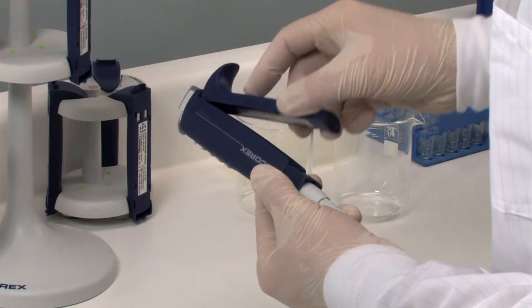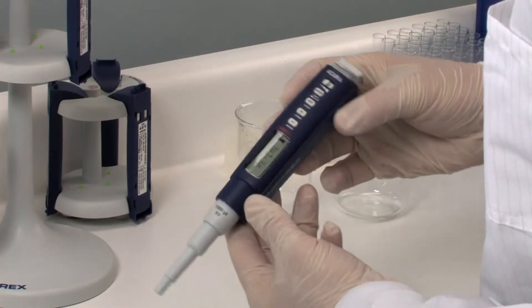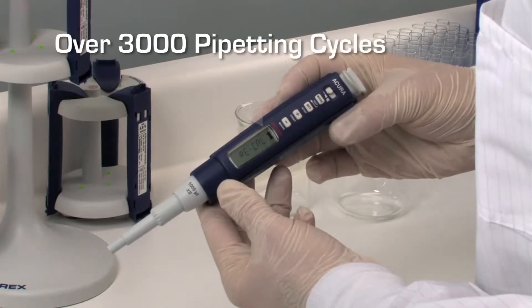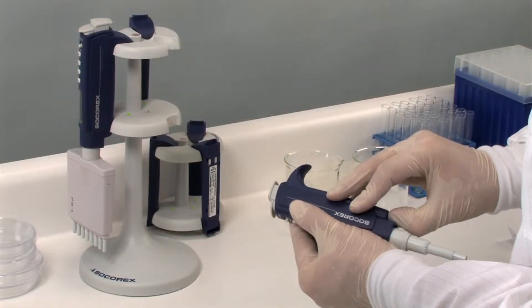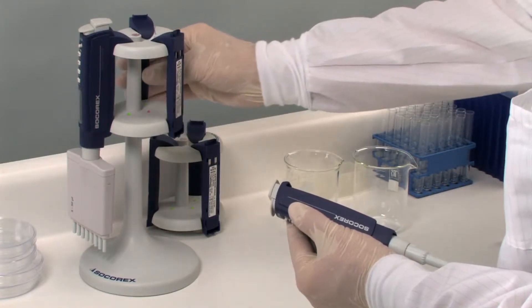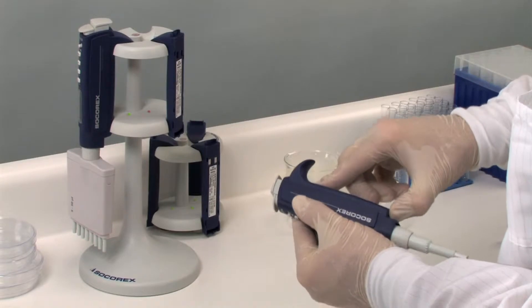The energy source is a rechargeable nickel metal hydride battery. The charging level is indicated on the display. A fully charged battery enables over 3,000 pipetting cycles. Full charging takes about 90 minutes. The battery can be charged while on the pipette or separately on the charging stand. A charged battery is inserted very quickly and easily.